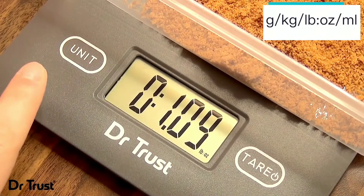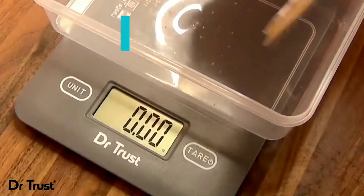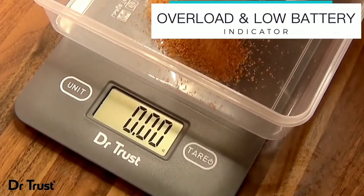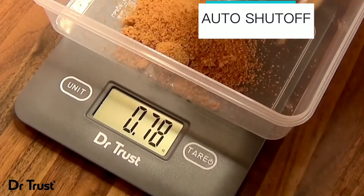pounds and ounces for solid items, and millilitres for liquids. The scale also features an overload indicator, low battery indicator, and an automatic shutoff feature to save power.